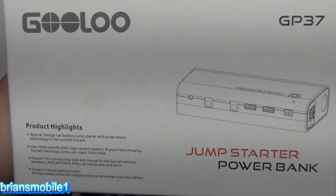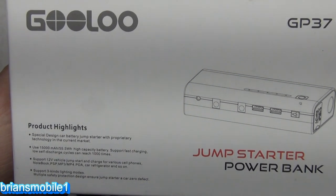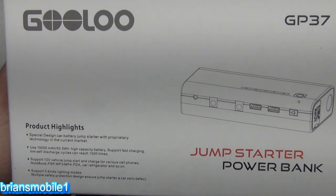The good folks at Gulu have sent me another jump-starter power bank. They gave me the product to review it. They're not paying me to do it, but the whole point of this is that they listened. That's awesome.